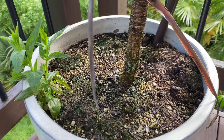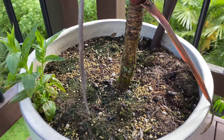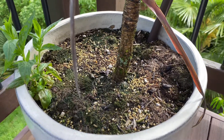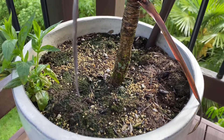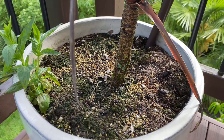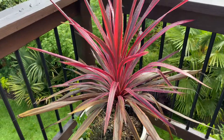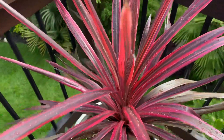I dumped a bunch of Osmocote on here early, maybe a month or so ago, and I do try to top dress this pot a little bit. The soil is going to get old with time, but I threw a whole bunch of Osmocote on top, and with all the rain we've been having, I think these guys are really appreciating it. Look at all the new growth.